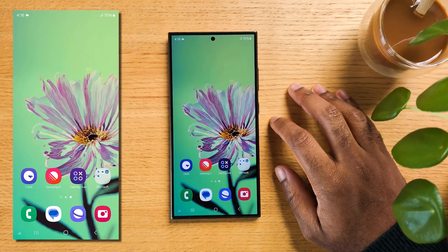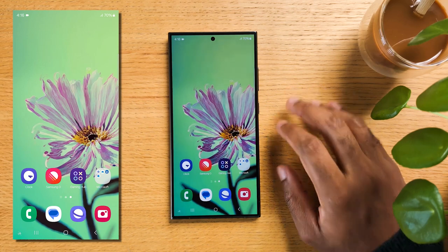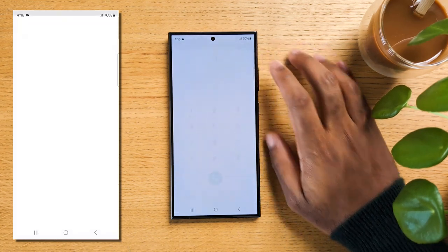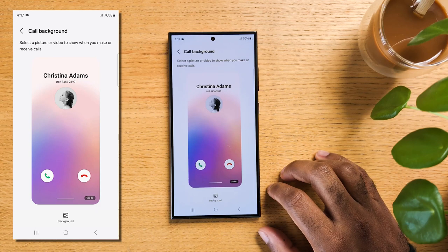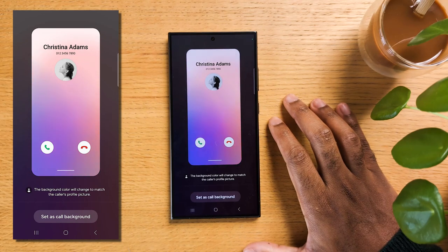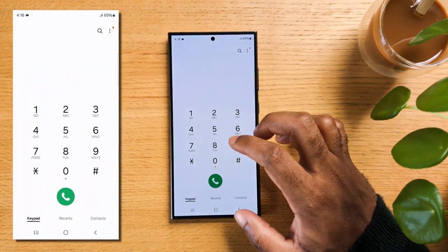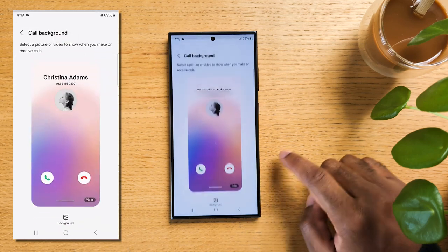If you find that the call backgrounds bore you, this next tip is for you — not only can you customize it, you can also do so for any specific contact individually. Open the phone app, tap on the three-dot menu icon in the upper right corner, and select settings. Right in the middle, find the option for Call Background and tap on it. Hit Background at the bottom — you can then choose anything from your gallery, whether an image or a video, and have it set as your call background. Or use the default video, as its colors will match the photo of the contact calling you. If you'd like to create a specific call background for each contact, go to your contact app, tap on any contact, then tap on the three-dot button and select Edit Call Background.